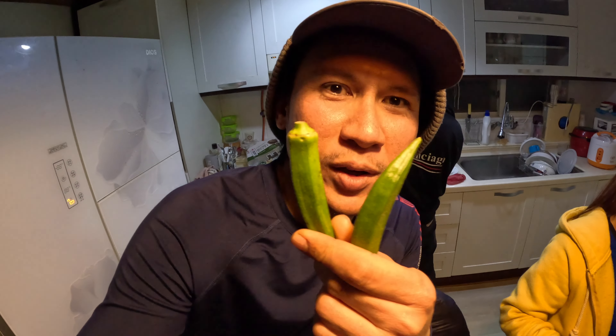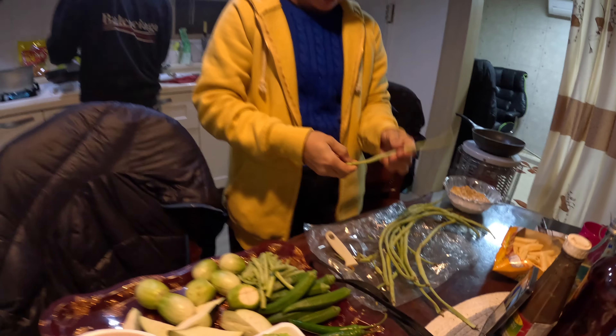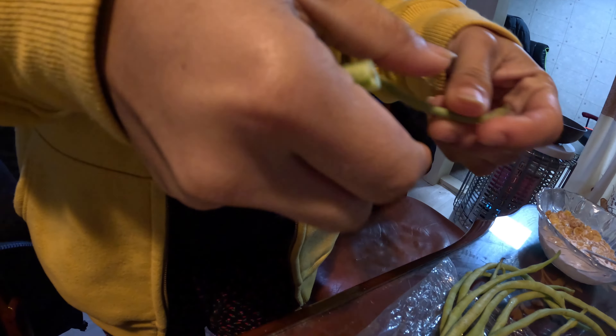This is okra, but some countries call it lady's finger. The water has already dried. Time to wait for the oil to come out. We need to lower the fire, then put the oil in.